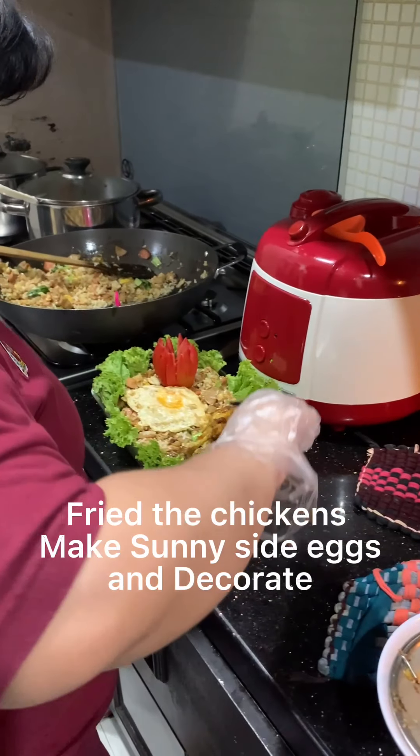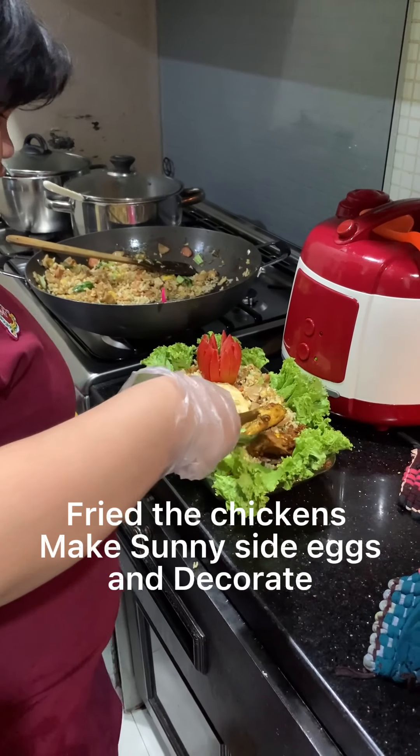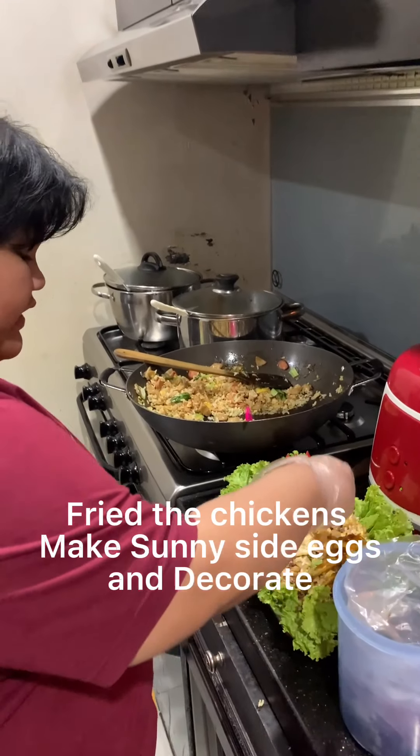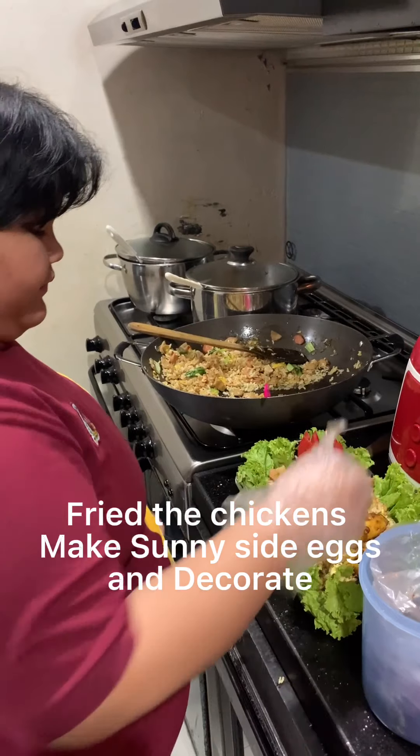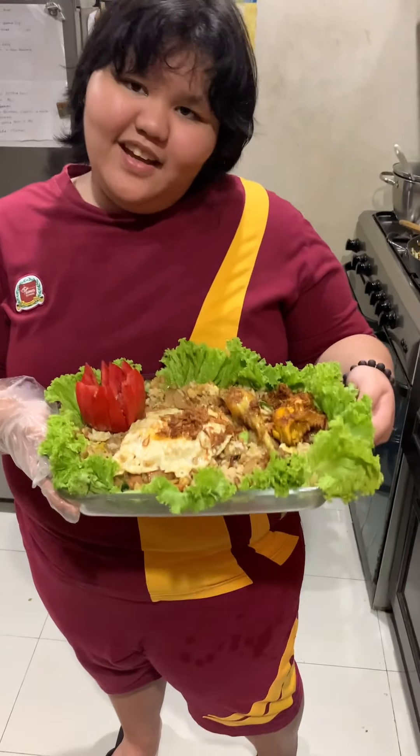Also, add the chicken and add some bonggur. And tada, this is my Nasi Goreng!